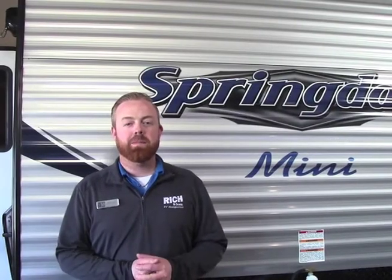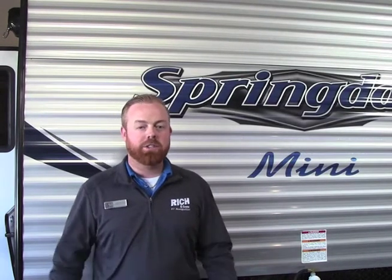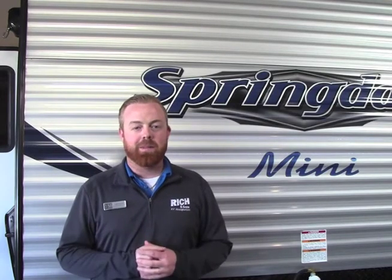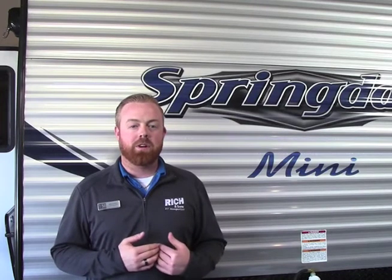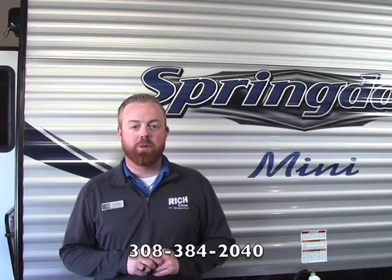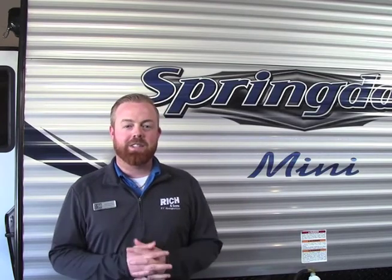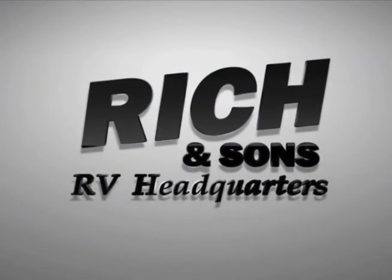Appreciate your time, but one more thing before you hit the road — make sure everything's tied down on the front, jacks are up, and you've got your chains and your breakaway all secured to your truck. Once again, congratulations on purchasing the Mini from us. I know you're going to have a lot of fun and a lot of memories. If you do have any questions or anything comes up, feel free to give us a call here at Rich and Sons: 308-384-2040. You guys have a good time — we'll talk to you soon. Thank you.